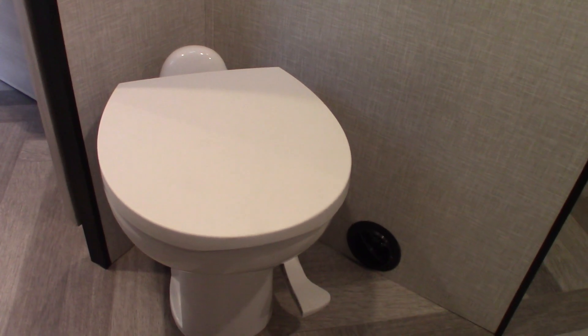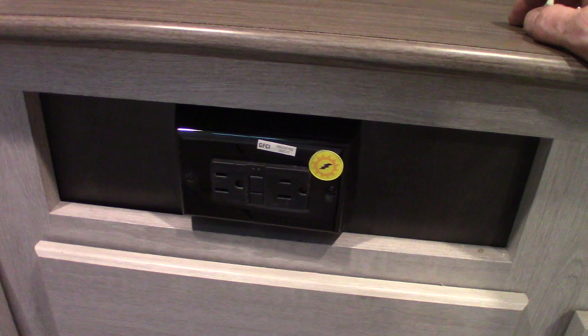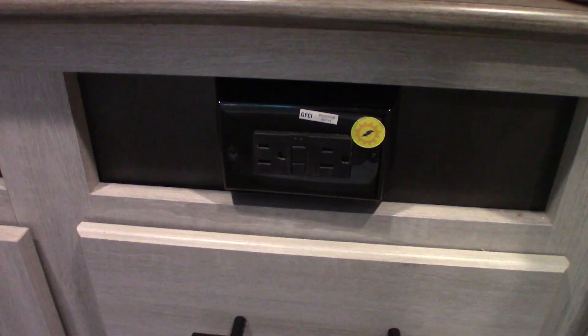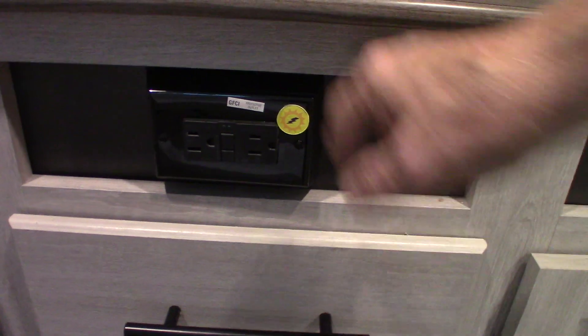Always have at least a gallon of water and chemical in the tank when you start. GFCI — there are two of them in this trailer. All the plugs in the trailer are wired through a GFCI. If you're using the plug outside and it pops, you'll come in to one of the interior ones and reset it there. They're all protected through GFCI.